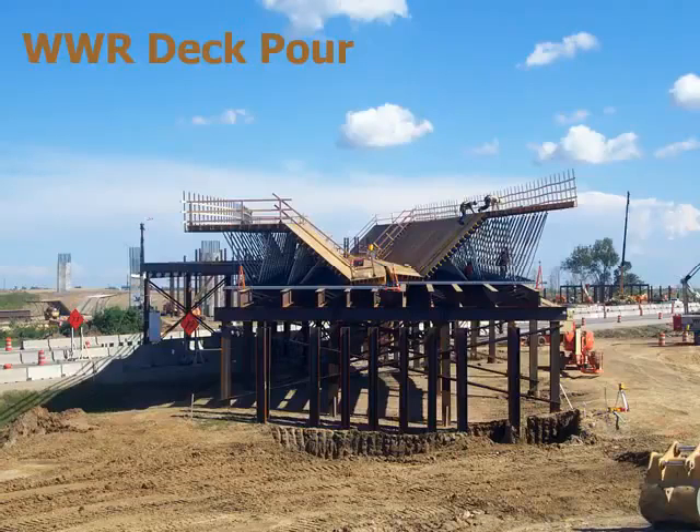This animation shows the placing of WWR sheets in a cast-in-place box girder bridge. The sheets are bent to comply with the geometric configuration of the bridge.